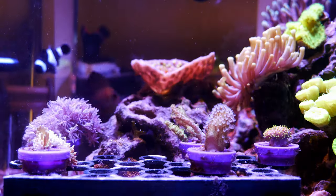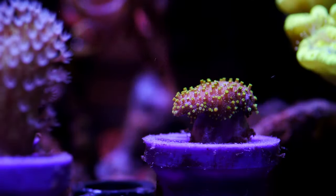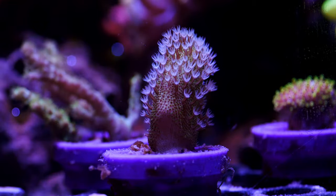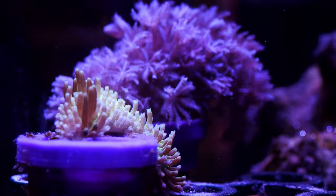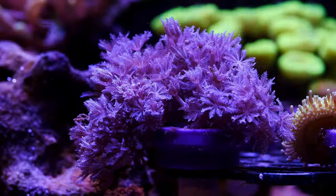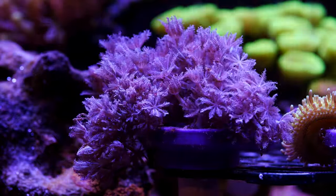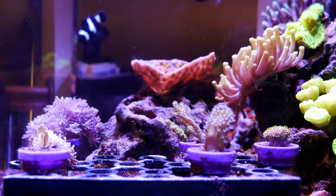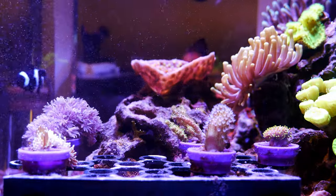This coral is thriving. The other four were basically perfect. A piece of that big green toadstool from my main display — it cut, went in, attached, and was perfect. Same with the devil's hand — cut, went in, perfect. A piece of this long tentacle Fiji leather — same deal, cut, went in, attached perfectly. And then the xenia — when I first put it in it was kind of floppy, but it's done amazingly. I think there are about three heads on it now, which is fantastic. So of the seven, five attached, and of the five only one was troublesome. I'm really happy with the way these worked out, and now it's time to attach these to the rockwork.